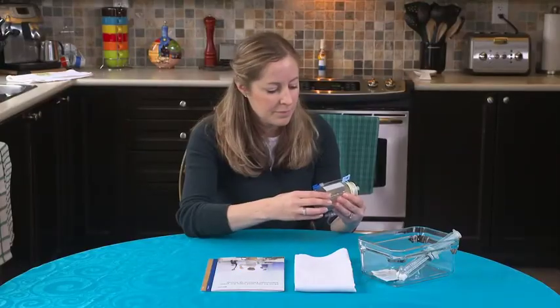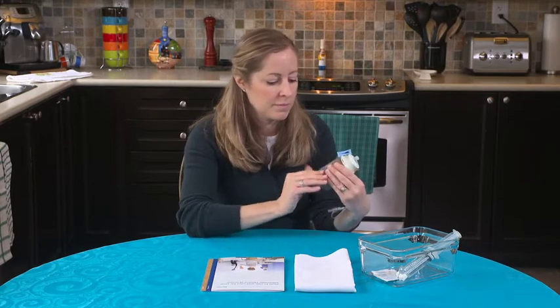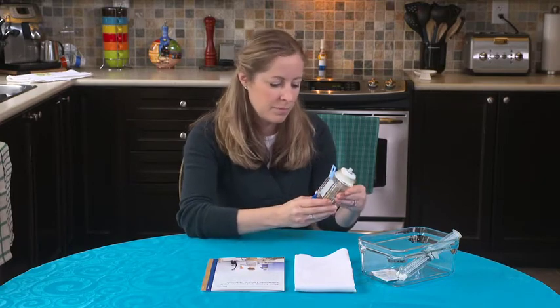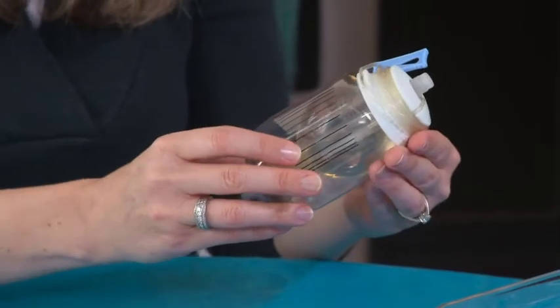就以下事项检查输注装置：核对标签以确认药物是否正确，名称正确，药物正确，外壳干燥，而且没有泄漏现象。